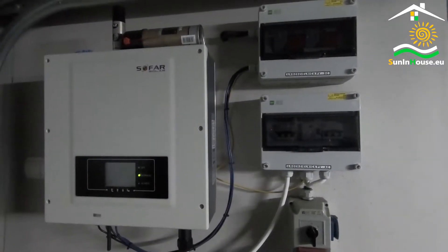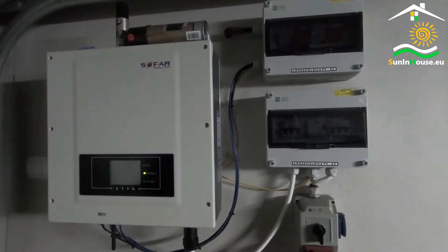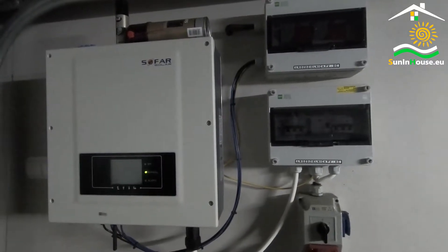Today we will say a few words about photovoltaic switchgears. The topic is known to many, but it is often interesting for new owners of photovoltaics.